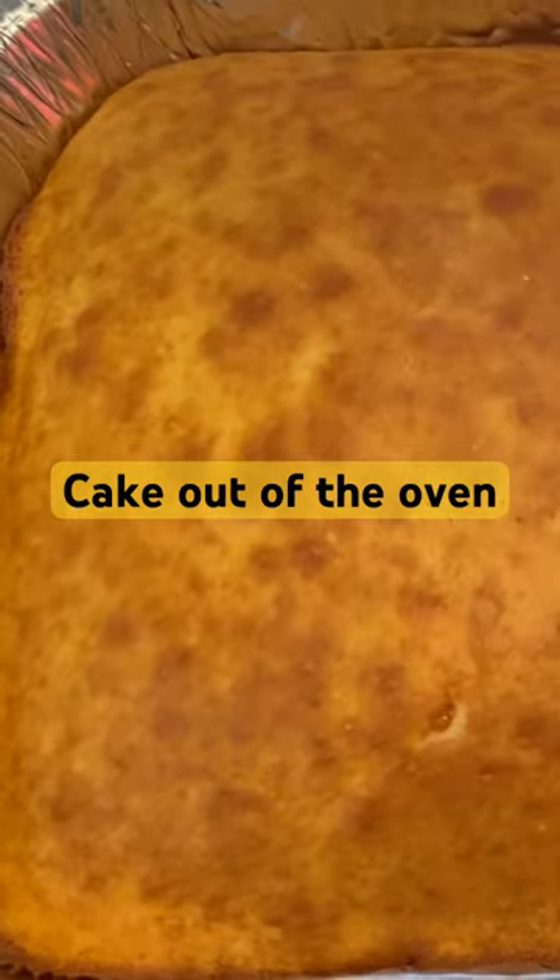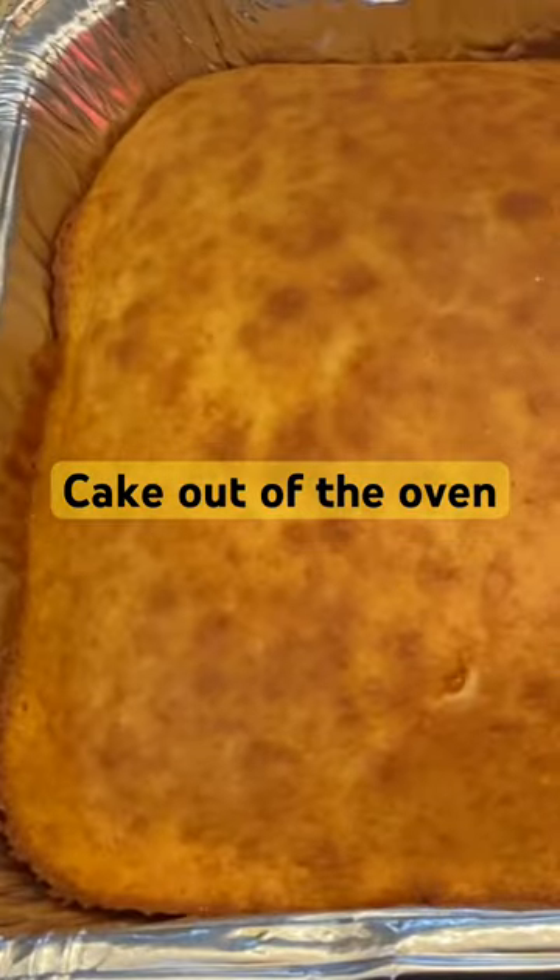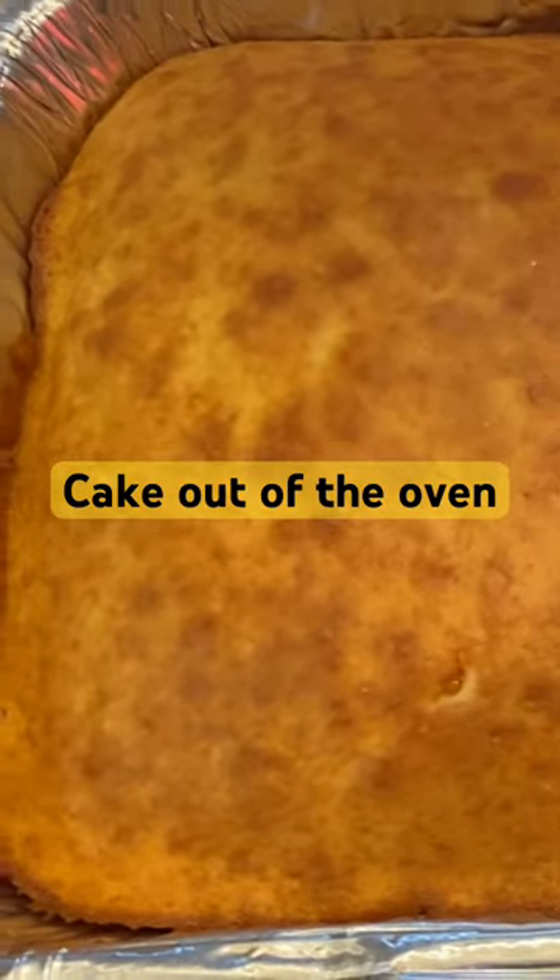We're gonna put the nice warm peanut butter mixture on top, but let's get these transferred into our large pan.